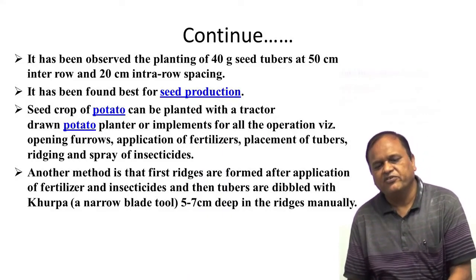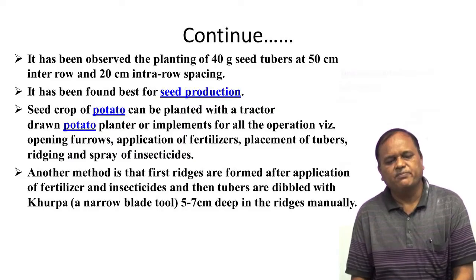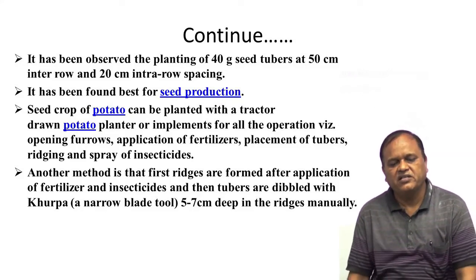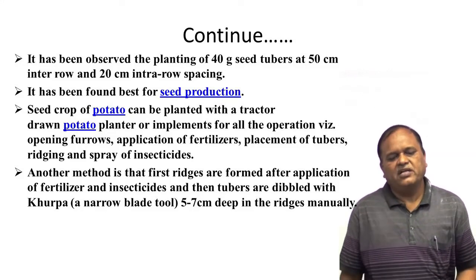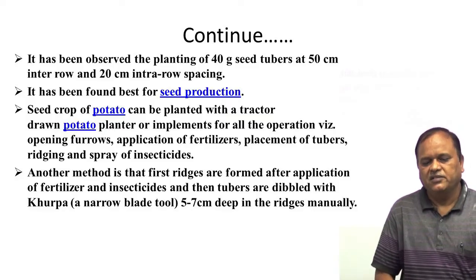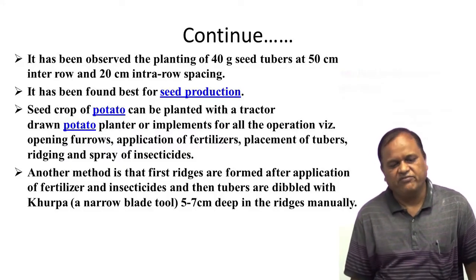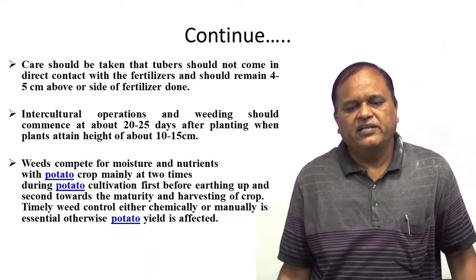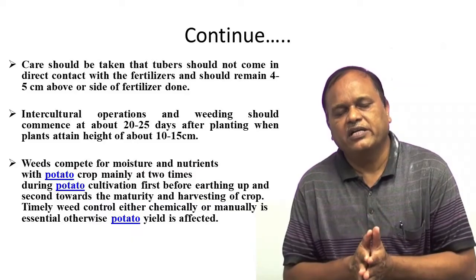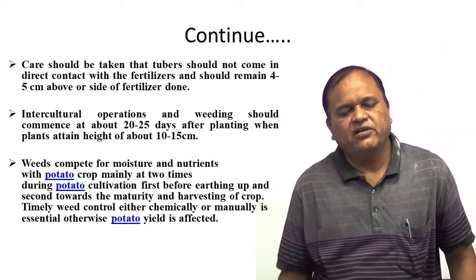Seed crop of potato can be planted with a tractor-drawn potato planter for all operations: opening furrows, application of fertilizer, placement of tuber, ridging, and spray of insecticide. Alternatively, furrows are opened and after application of fertilizer or insecticide, tubers are dibbled 5 to 7 cm deep in the furrows manually. Care should be taken that the tuber should not come in direct contact with the fertilizer — the tuber should remain 4 to 5 cm above or to the side of the fertilizer.